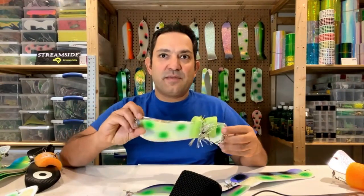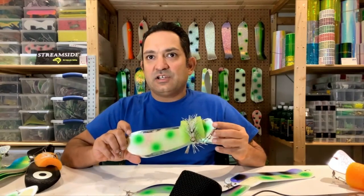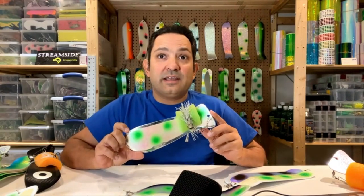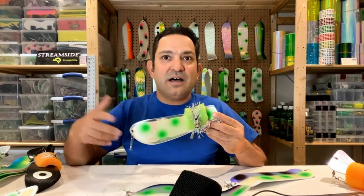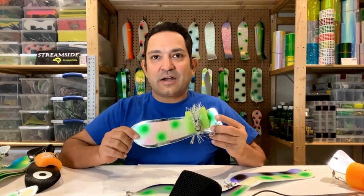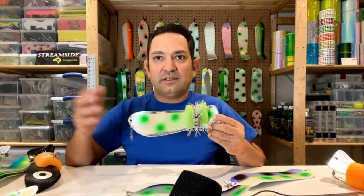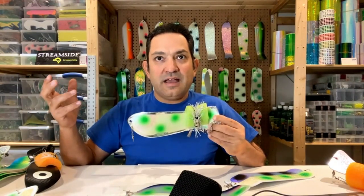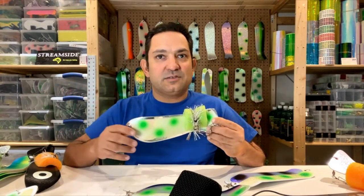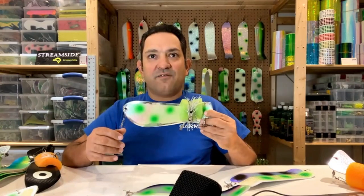This rig was great for me probably July onwards. I liked it because I could put it out in the morning since it had a lot of glow, but as the sun started to come up it had some real nice bling from the chrome and really pulled in the fish — it had its own flash from the chrome but also had some glow in low-light situations. Another one of the Hotfish colors.